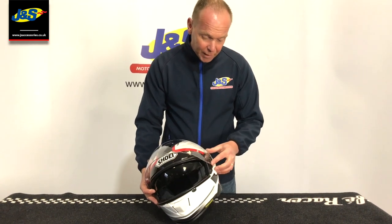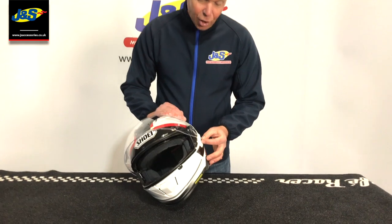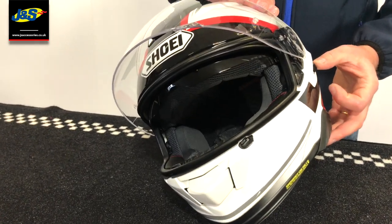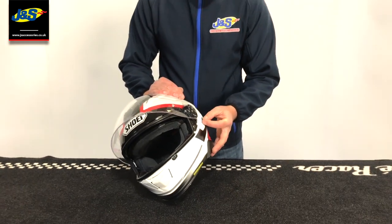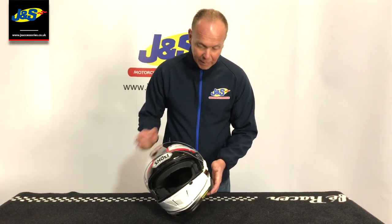If we lift the outer visor up — which is quick release by the way — we again have an integral sun visor. It's not just up and down; you can put it in any position you want and it will stay there quite happily. It's the same as the GTA1, the Neotech, and the Neotech 2. It's always been a good system and they've stuck with it, so we're pleased about that.